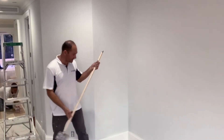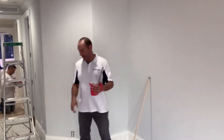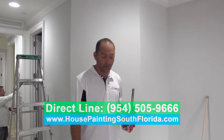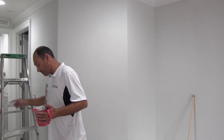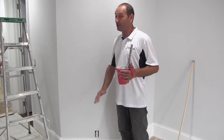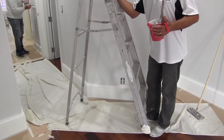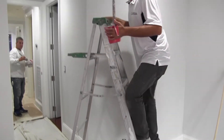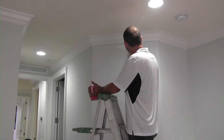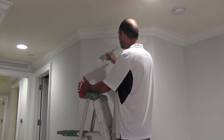Alright guys, now I'm gonna do the columns. Here's the paint we're using: ProMar 200 Flat from Sherwin-Williams. All the floor is covered, as you guys can see. The homeowner spent a lot of money on his floors, so we make sure everything is covered. Now I'm going to do the columns — same color, same everything.